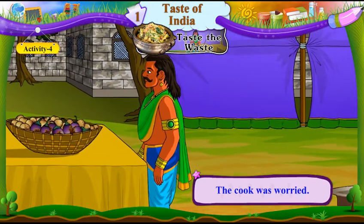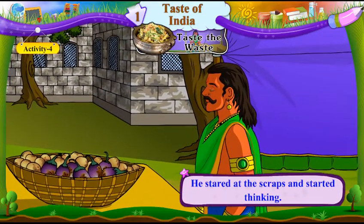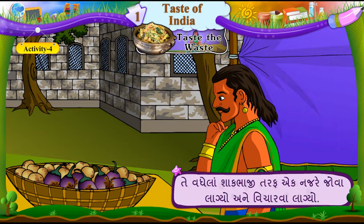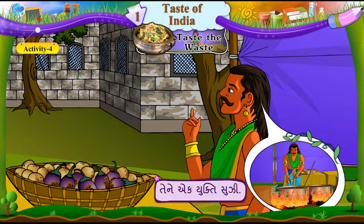The cook was worried. Rasoyo munjwanwa mukai gayo. He stared at the scraps and started thinking. Te vadhe laan shakbhaji taraf ek najre joa laagyo ane vicharwa laagyo. He had an idea. Tene ik yukti suji.